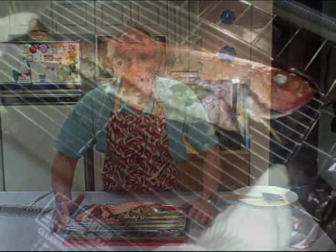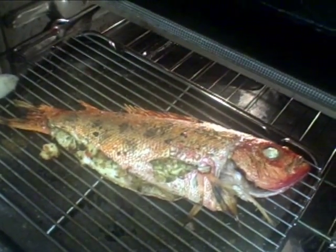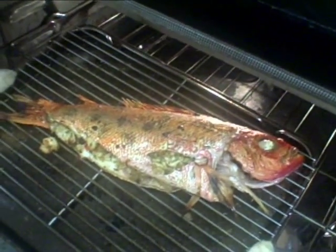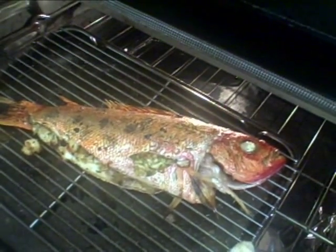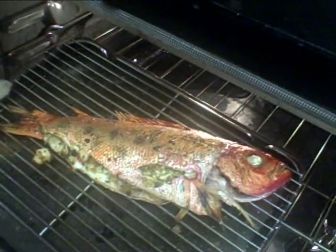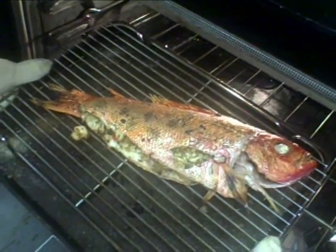The fish is now ready for baking. And here is the beautiful baked stuffed red snapper coming right out of the oven — flecked with brown and black, the skin blistered and crispy. It is delicious.